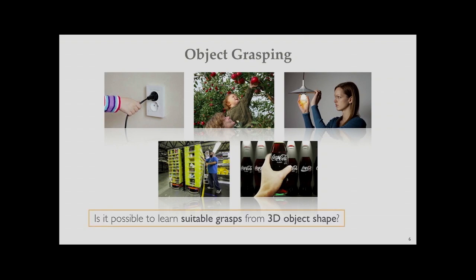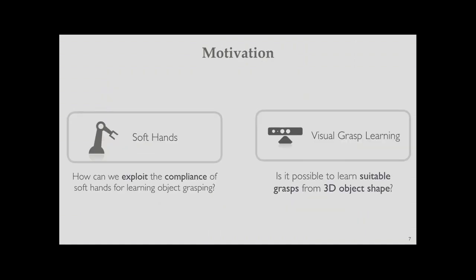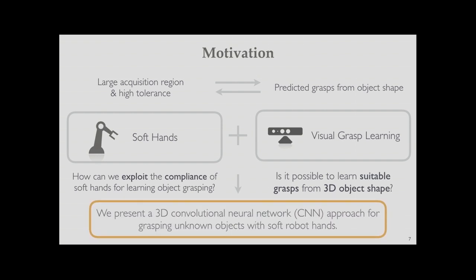To overcome this limitation, we asked whether it is possible to learn versatile grasps from 3D object shape. In this work, we developed a 3D convolutional neural network to learn from 3D object shape and apply this to object grasping. The motivation is to exploit the large acquisition region and high tolerance of soft compliant hands, and to have predictive grasps from object shape guide the soft robot hands. Our approach combines soft hands with vision-based grasp learning using a 3D CNN.